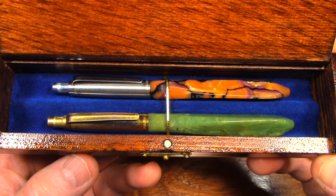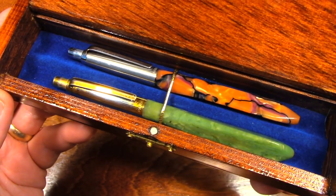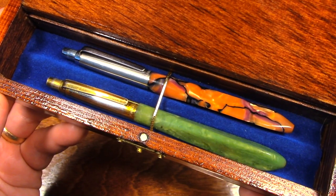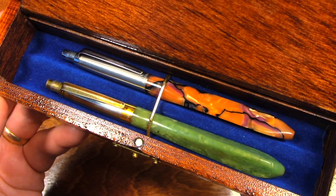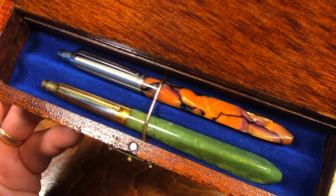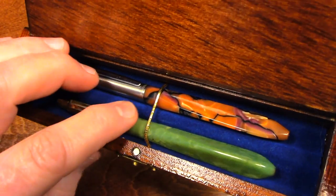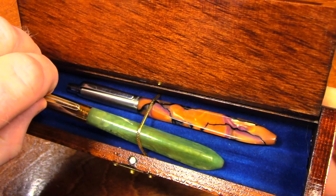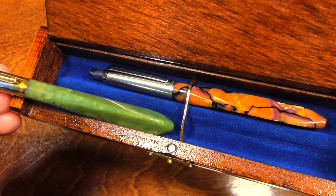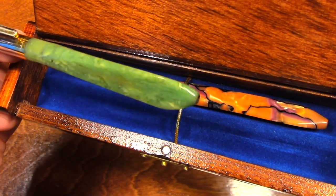My grandfather worked for Parker Pen. These are Parker Pens — these were prototypes. To my best knowledge, these are the only two like this in existence. Now what makes these special, besides their sentimental value to me, is their shape.